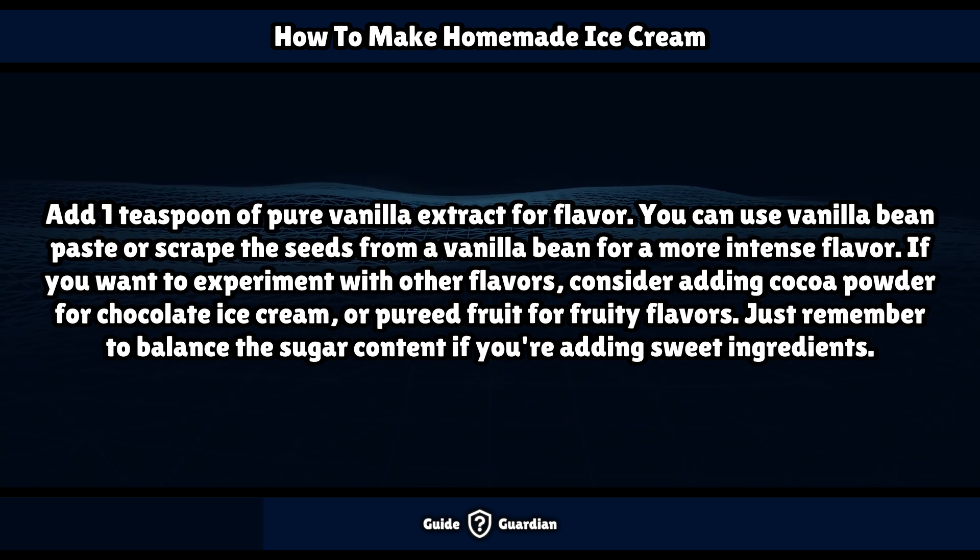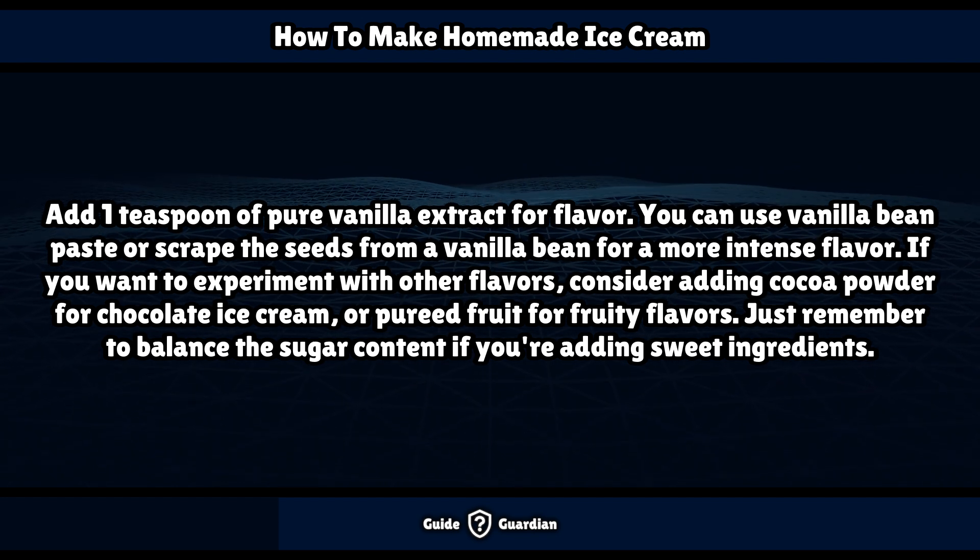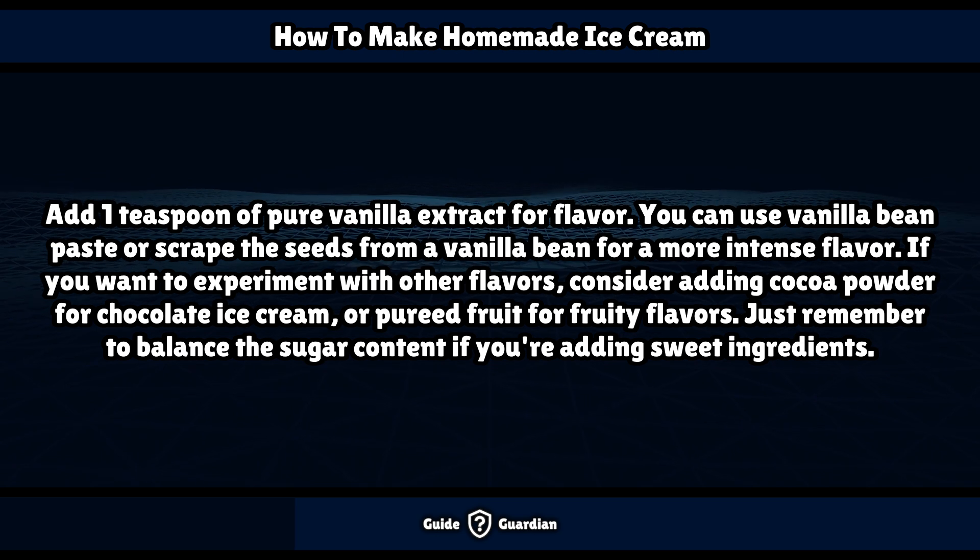Add 1 teaspoon of pure vanilla extract for flavor. You can use vanilla bean paste or scrape the seeds from a vanilla bean for a more intense flavor. If you want to experiment with other flavors, consider adding cocoa powder for chocolate ice cream or pureed fruit for fruity flavors — just remember to balance the sugar content if you're adding sweet ingredients.